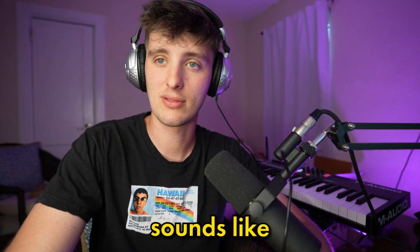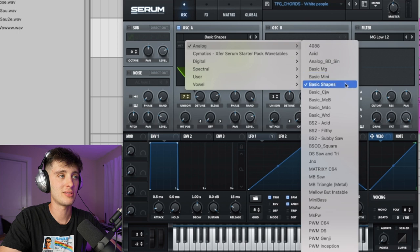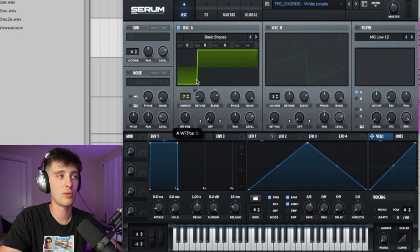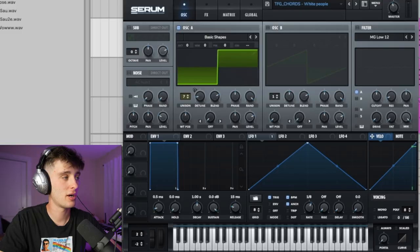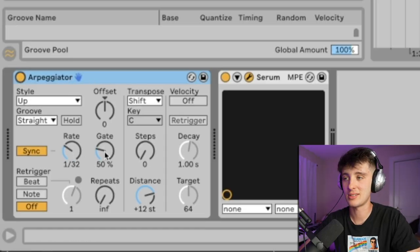Next I want to talk about arpeggios, because these are really good for this kind of music. If you're in Serum, an easy way to create an arp like this is just to go to oscillator A, then go to basic shapes, and then either go to a triangle wave or a square wave. Copy those chords from the previous progression and then throw on the arpeggiator. You can mess with the rate and gate to taste.